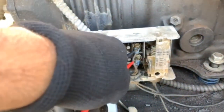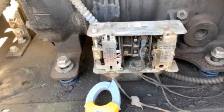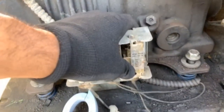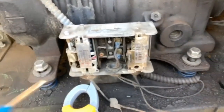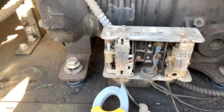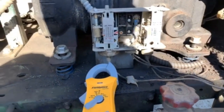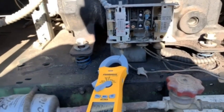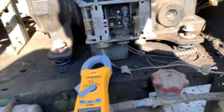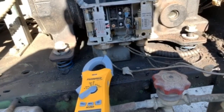That voltage immediately tells me the control is open. Now — is it open on low pressure or high pressure? I put gauges on to find out, but I'm being lazy right now. Look at that — it started up, so we know it's off on low pressure. Now it could be a couple things: obviously low on refrigerant is the first thing everybody jumps to, but there could also be a main solenoid that's bad and pumping down the entire system, causing it to go off on low pressure.